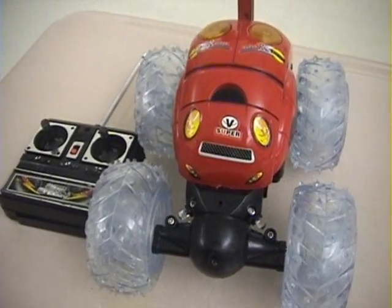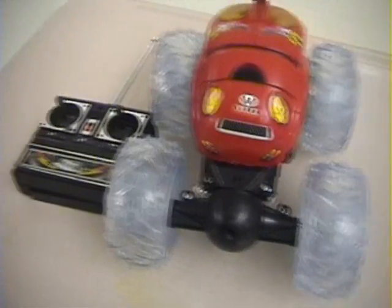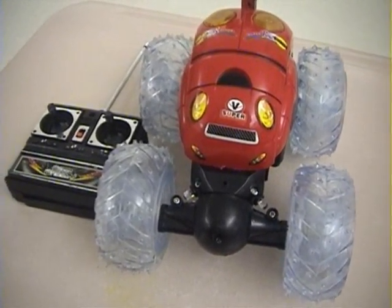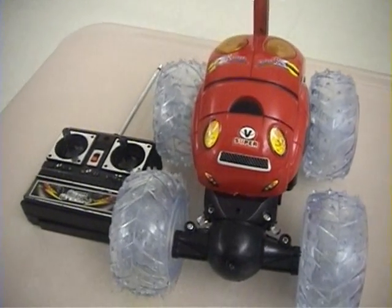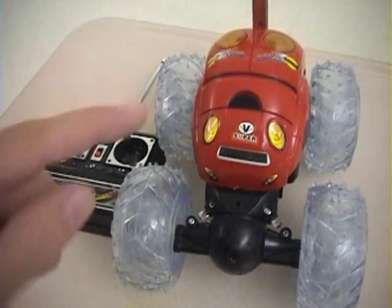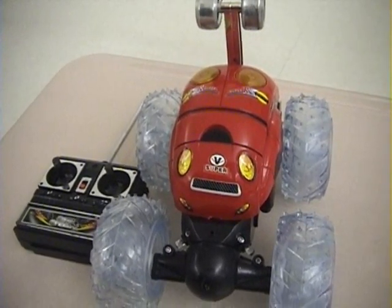I'll give it a try, but with this method you can't have the pneumatic weapons unless you find a way to take the compressed air with you. If you use another remote control with other motors and use electric weapons, that would probably be better for this method.